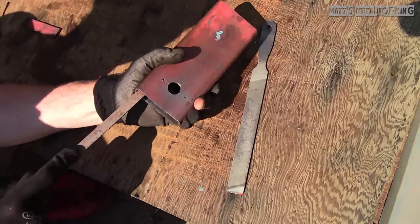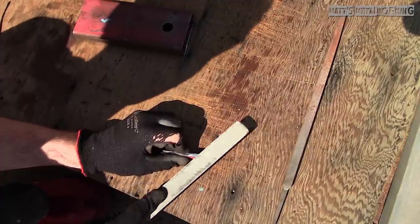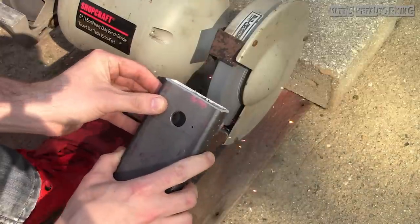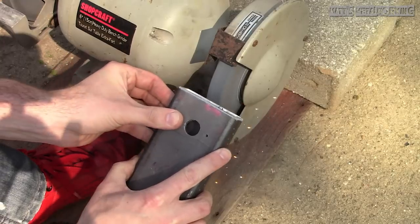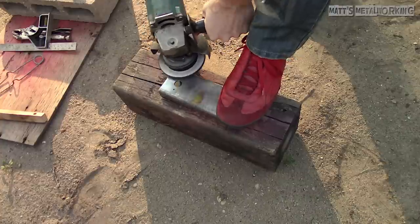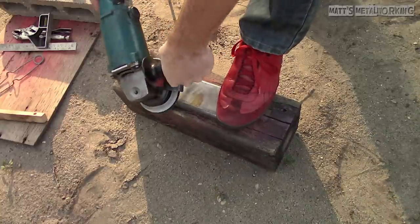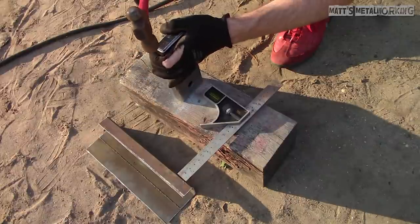I want these caps to have a nice tight fit so it's easier to weld in and hopefully there will be no leaks. Considering the tube corners are rounded I squared them slightly so the caps fit a little bit better. Then touch up everything with a file, hand fitting the caps. Where the burner meets the center a chamfer is applied to the ends of the tubing to help welding penetration. The metal needs to be cleaned to remove any contaminants which may cause imperfections in the welds.